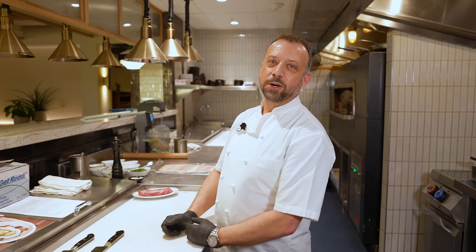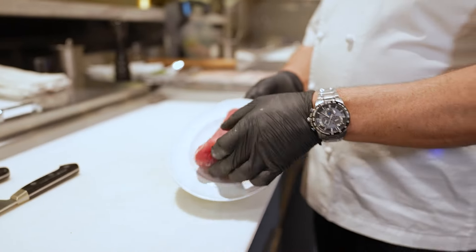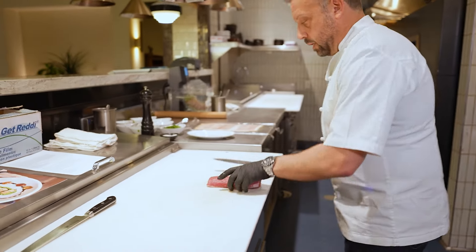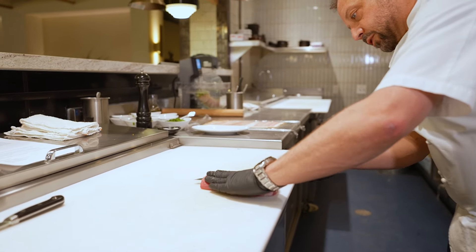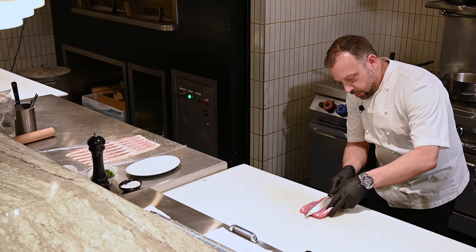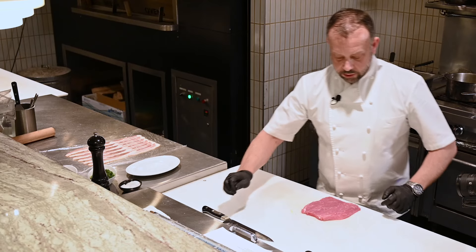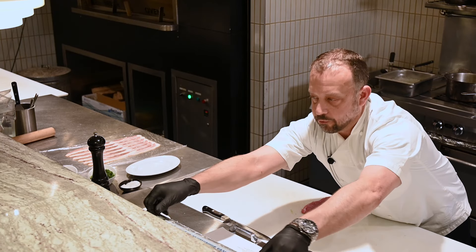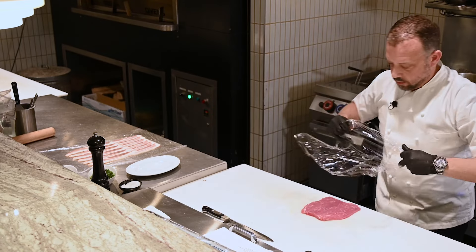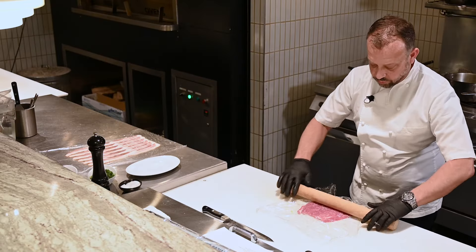Now we're ready to start making the porchetta. We're starting with this beautiful Chairman's Reserve pork tenderloin, center cut. What I'm going to do is butterfly it open — lay it on a flat surface, carefully with the knife, cut about three quarters of the way through the meat, then roll and keep cutting to essentially flatten out this pork tenderloin. To make it an even thickness, I like to take a piece of plastic wrap and go over it a few times with a rolling pin for a nice even thickness to roll the porchetta.